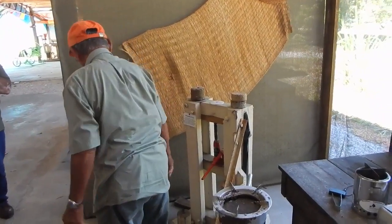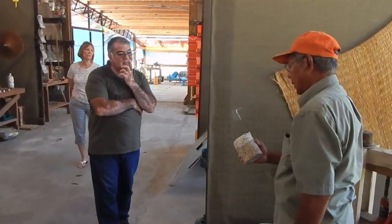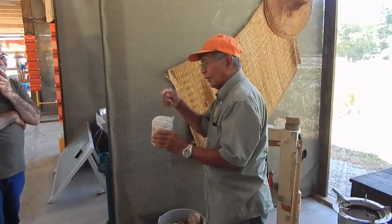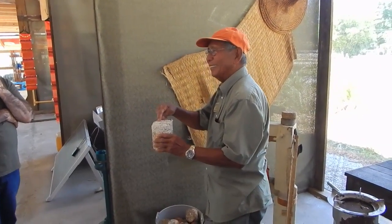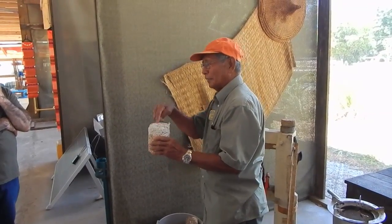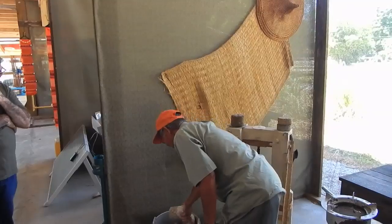Dry it in the sun and you have a cooking brick. But just remember — don't light it from the bottom. You have to light it from the top here, because if you light it from the bottom, there's no oxygen that will come in there.